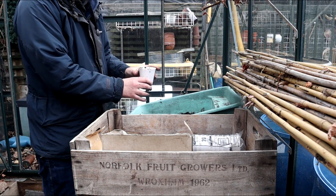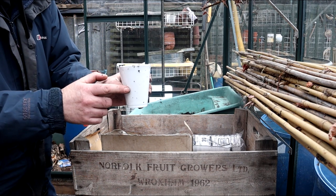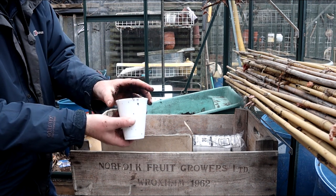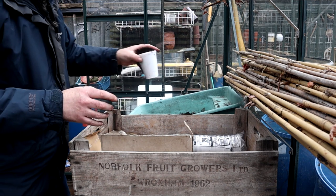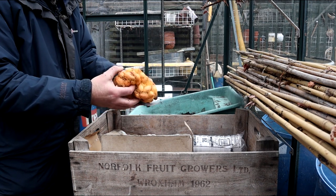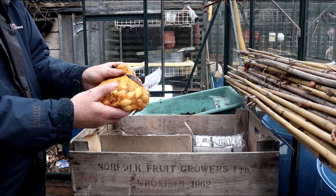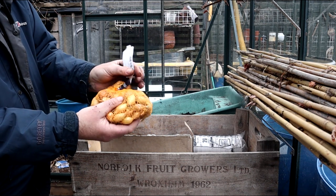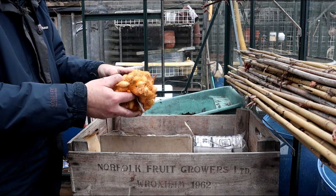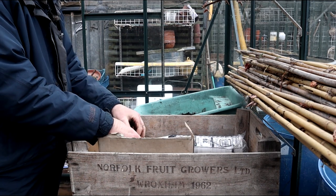I always start my onion sets off in these size cups and they'll not leave this until they need to go out, which will be when they're about this big and bursting at the seams. Until then they'll stay in this greenhouse. Now these are from Wilkinsons - I usually get them from the allotment shop but I can't this year. These are Stur-on. I always have good success with these. I'll just quickly show you one and get on with the rest.